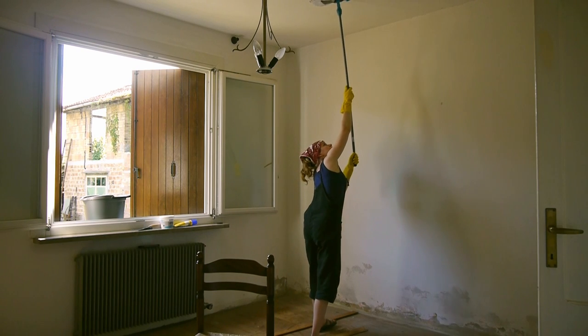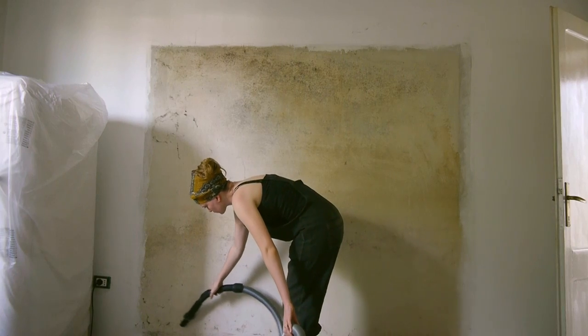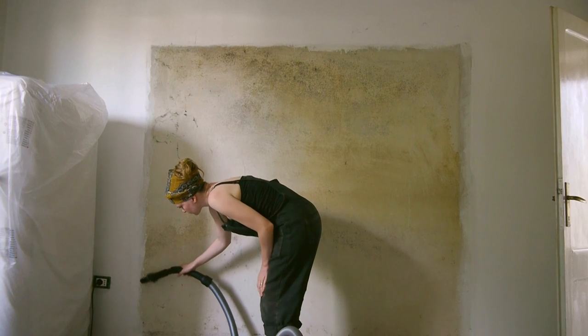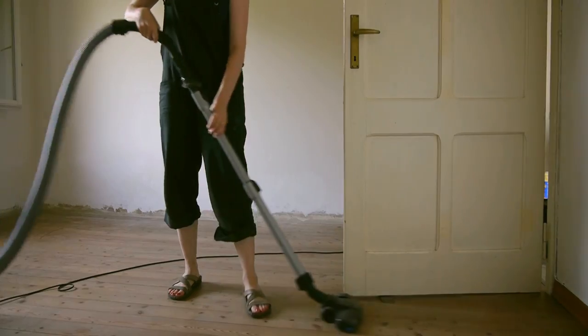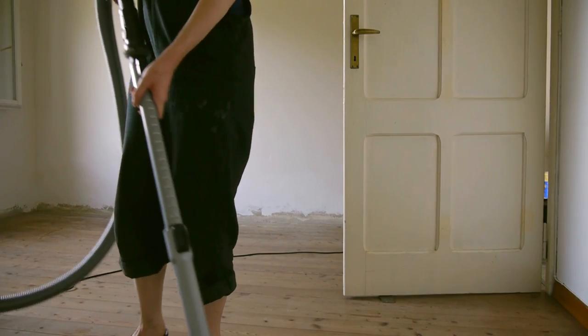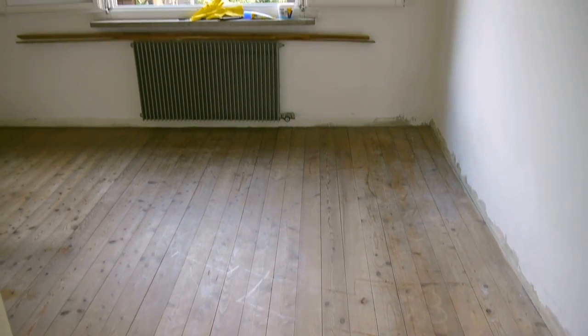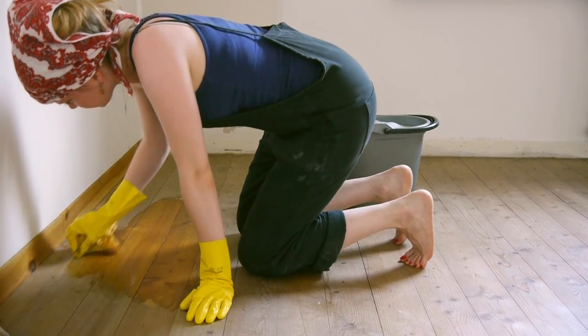This is a long and tedious job. Spider webs are easiest to remove with a vacuum cleaner — like this they don't leave any residue. Any mold stains were treated with a proper mold cleaner, and I later painted over with paint that had antifungal properties. I was happy to see that the wooden floors stayed intact that well, but they were completely grey from years and years of dirt, so I cleaned them thoroughly by hand.